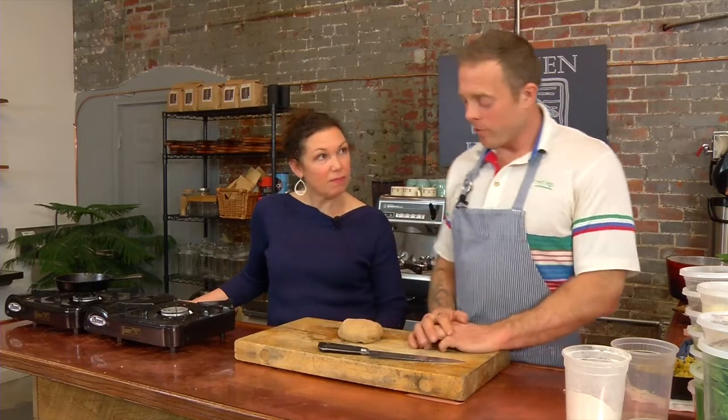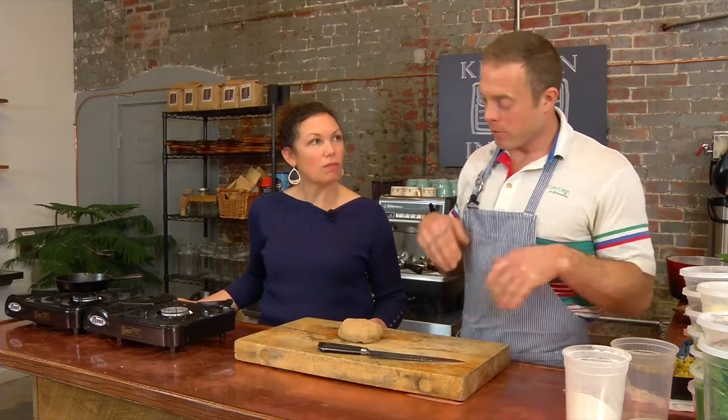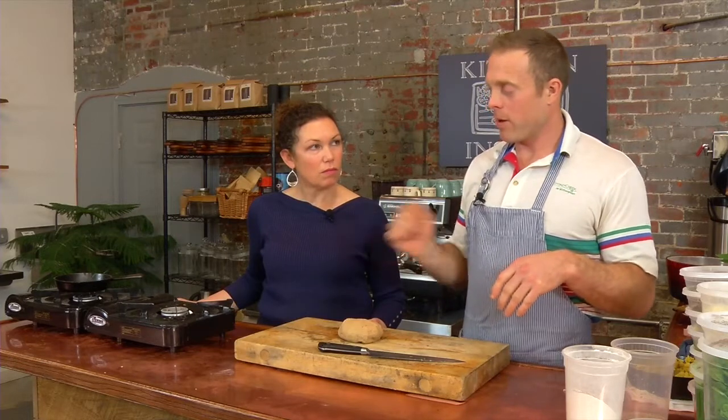Here's our dough — it's rested about 10 minutes or so. We're going to form balls, stuff it with the potato filling, roll it out, and then pan fry it.